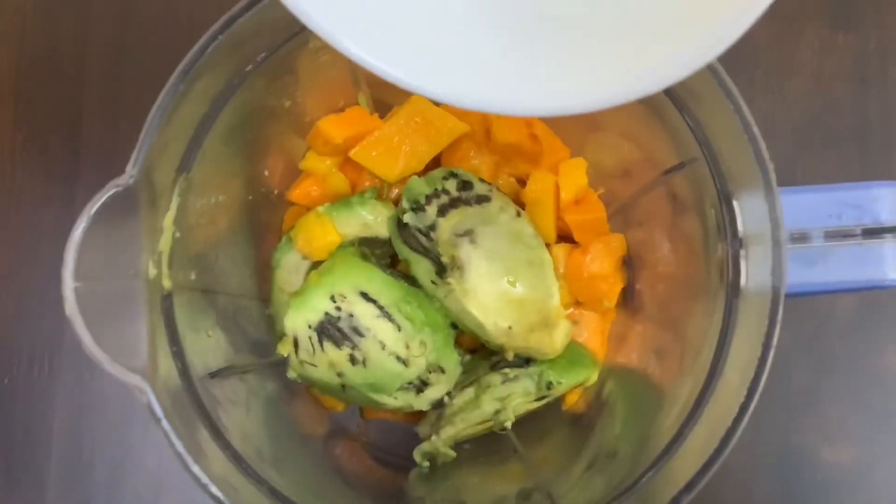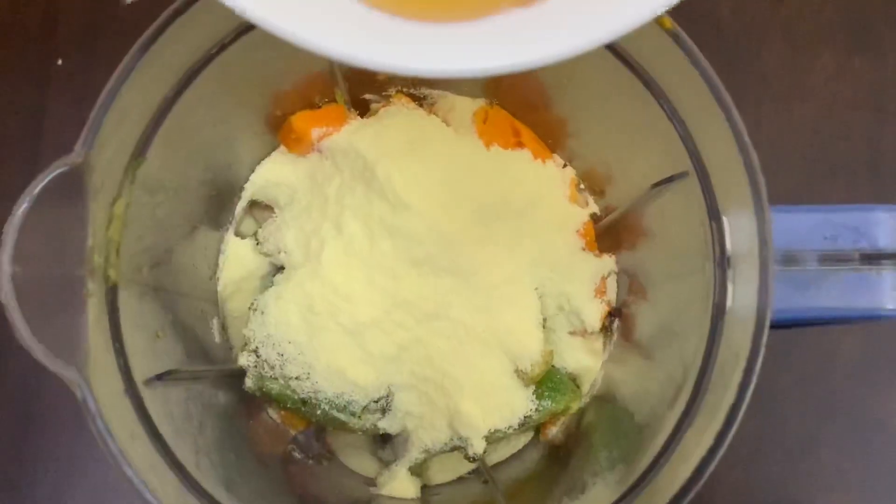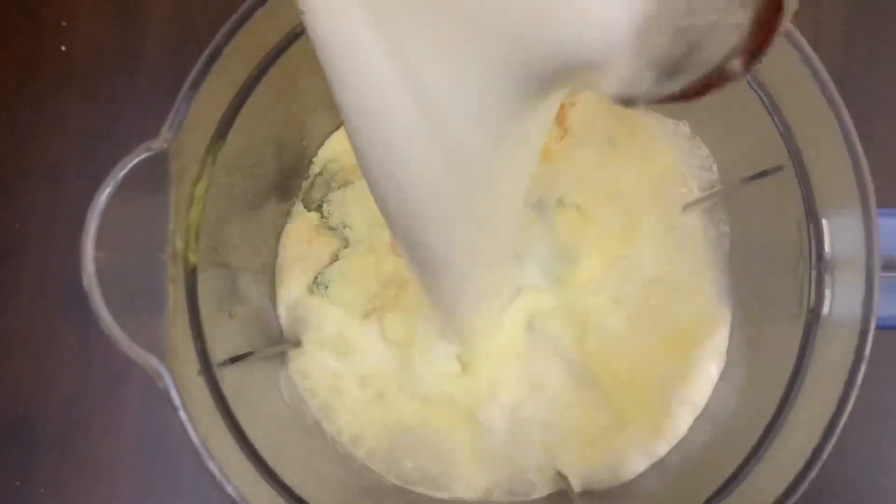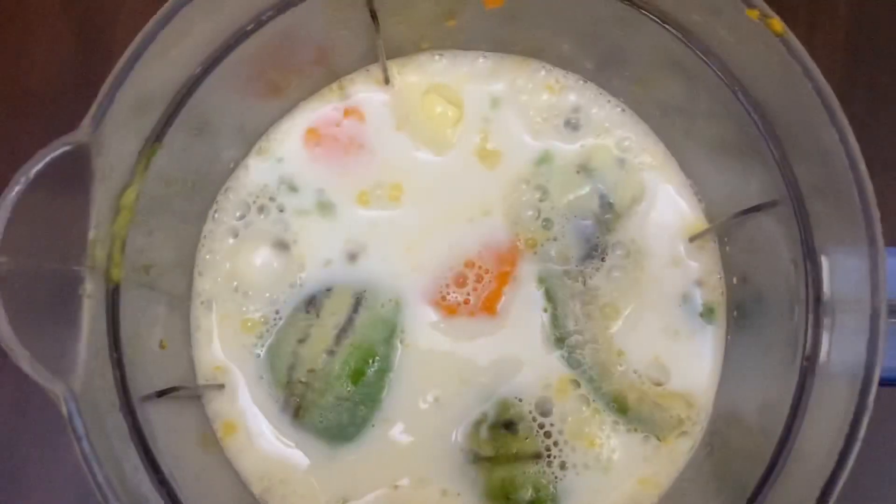Add milk powder, add honey, add milk. Now we will blend all the ingredients.